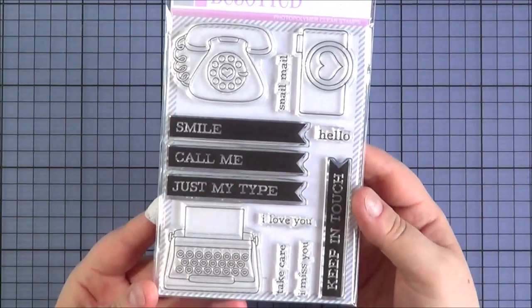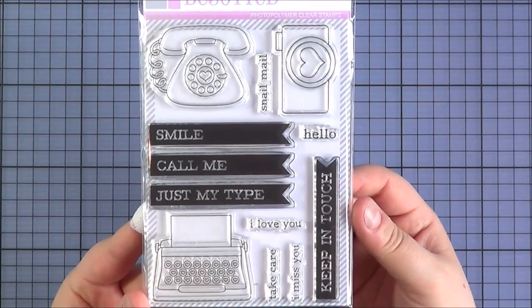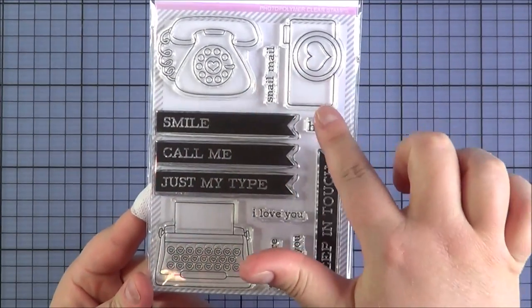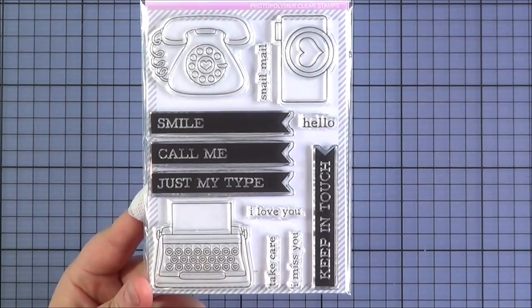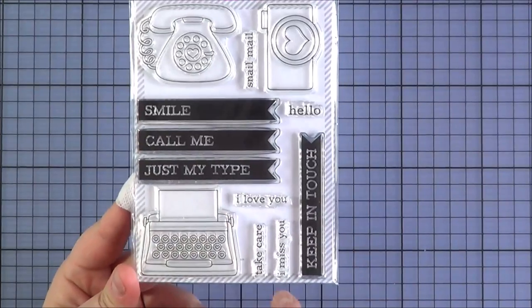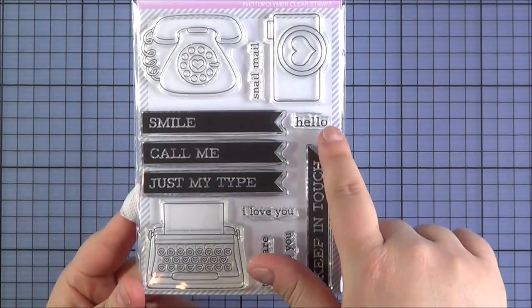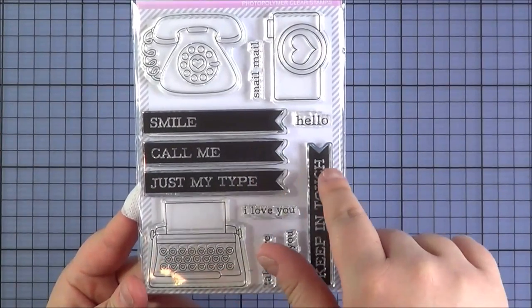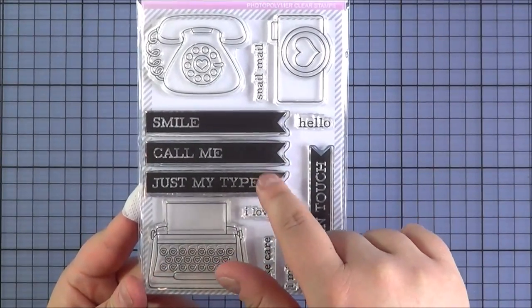First off, this is the Keep in Touch set — a really great set for keeping in touch with people. You've got the little telephone, the camera and the typewriter. You've got some lovely sentiments that you can add into the paper of the typewriter: Take Care, I Miss You, I Love You, Hello and Snail Mail. And then you've got these really cute little banner sentiments as well.